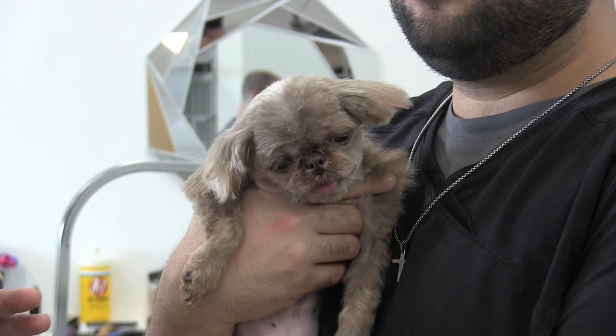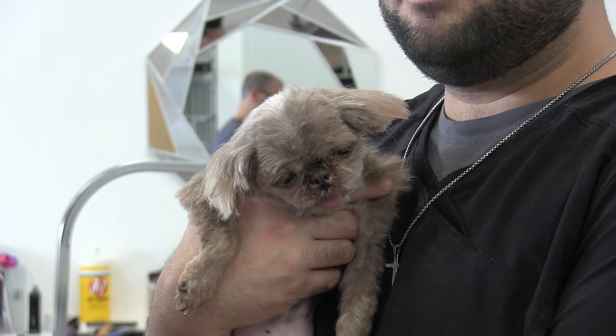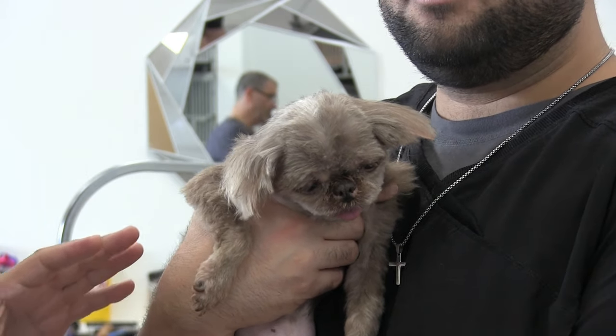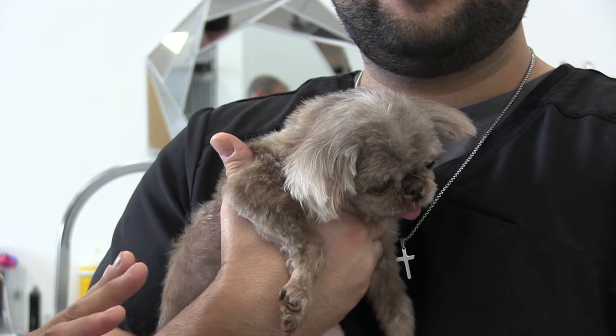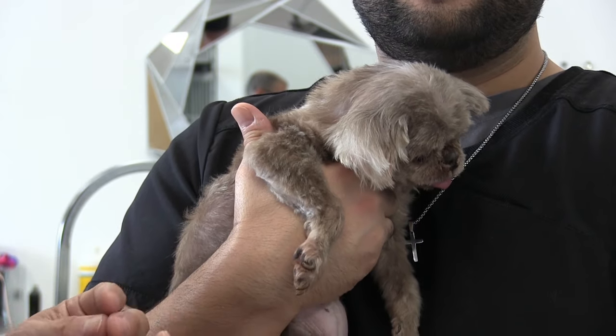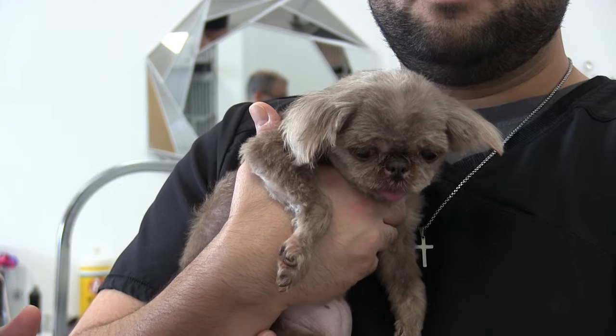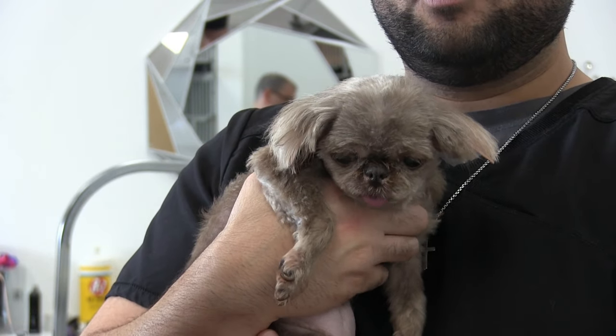I just wasn't comfortable with her wobbling all over the table. Now that Anthony's supporting her, you can see she's just comfortable, and it gives me the ability to use both of my hands — which is really important — because I don't have to worry about holding the dog and clipping the nails at the same time.